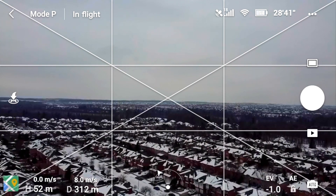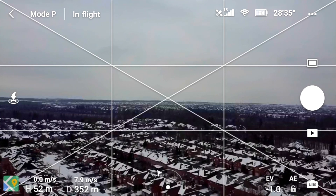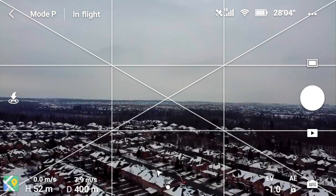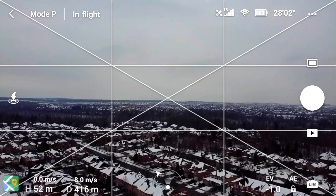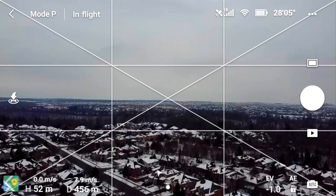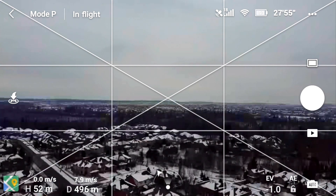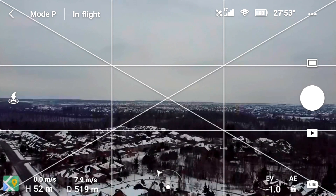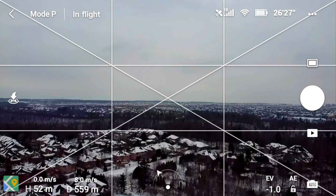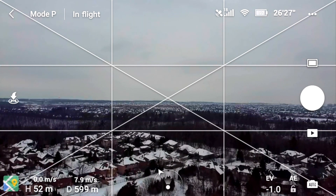300 meters — we started to get some problems around 370 last time. We passed 450 so far, nothing, no complaints on signal — it was getting a little jerky at this point before.